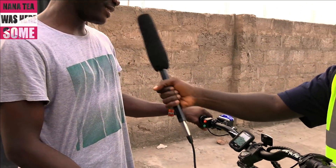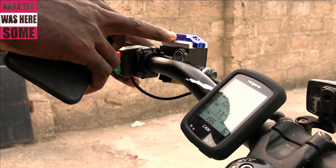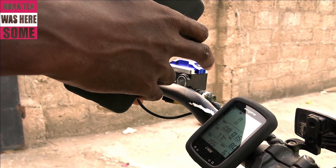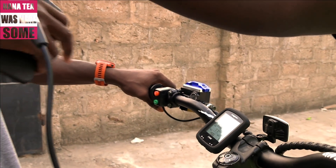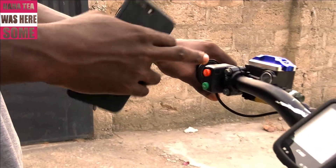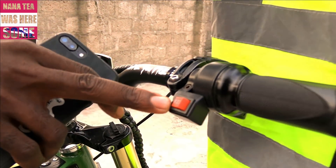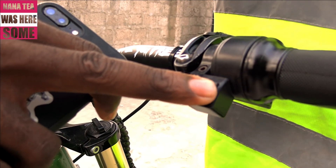It has a lot of features. Like the braking system — it has a regenerative braking system, which means when you hit the brake, the back motor turns into a generator which produces electricity to charge the battery inside. Second, the bike has a reverse, which means you can reverse with the bike. And thirdly, it has a three-speed switch, meaning you can change speed from first, second, and third.